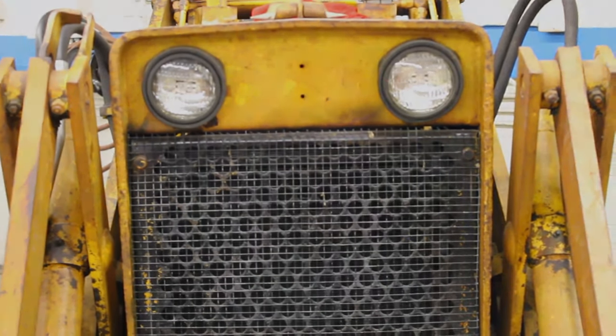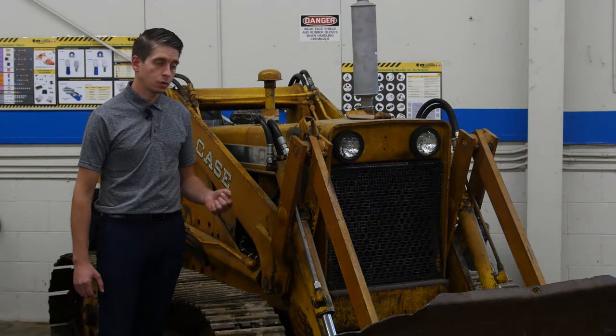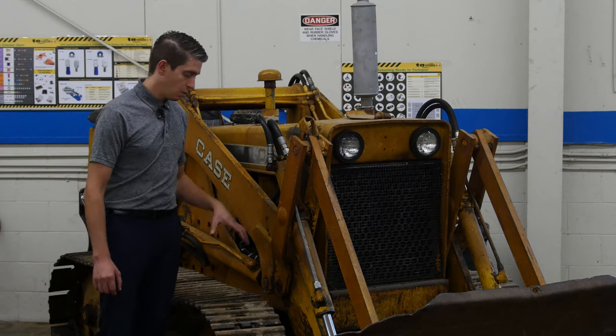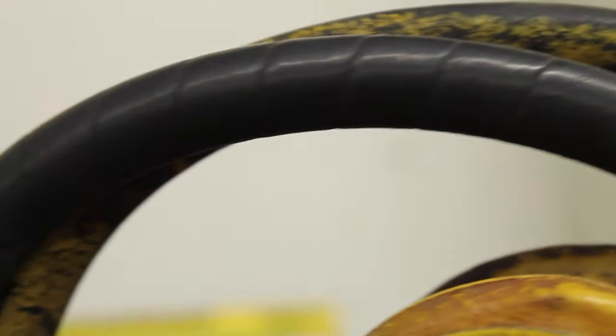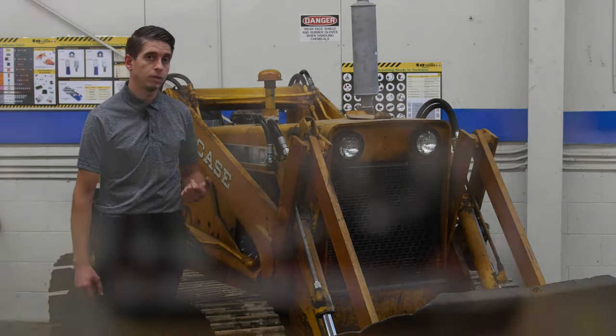Another one of our courses in our CVAP Level 1 program is fluid power — hydraulics and pneumatics. The main component for our fluid power lab is going to be our Case bulldozer. It may be a slightly older piece of equipment, but the fluid power system on it is still very relevant to what we're working with today. We have our track system driven off of hydraulics as well as all of our hydraulic cylinders and lifting devices. Students are going to be taking calculations of what these cylinders are capable of putting out pressure-wise and for lifting force, and they'll actually be plumbing into the system and taking pressure readings while we're running the machine.